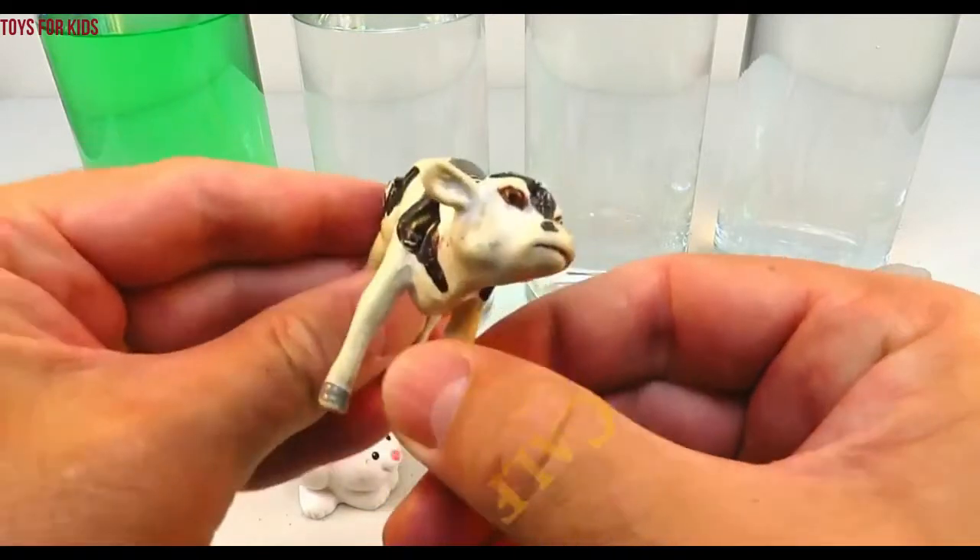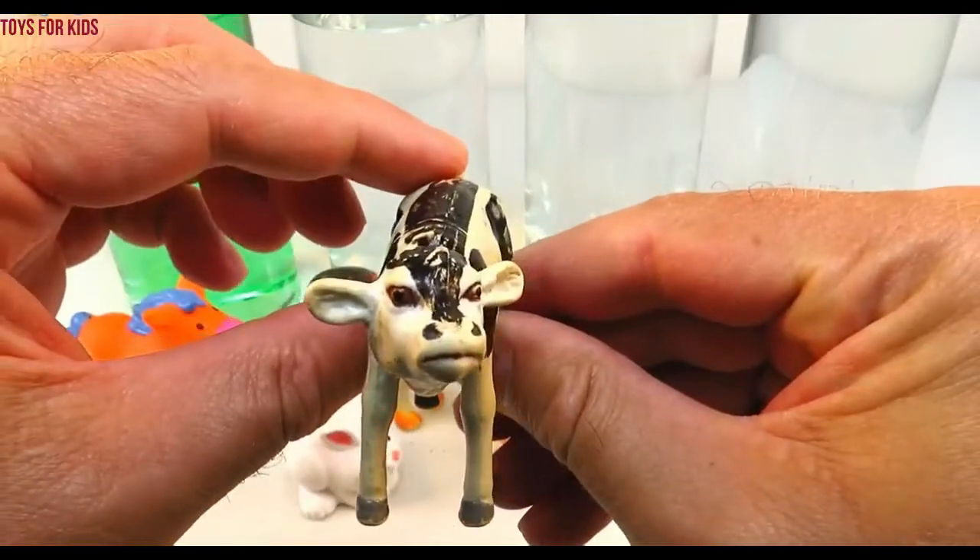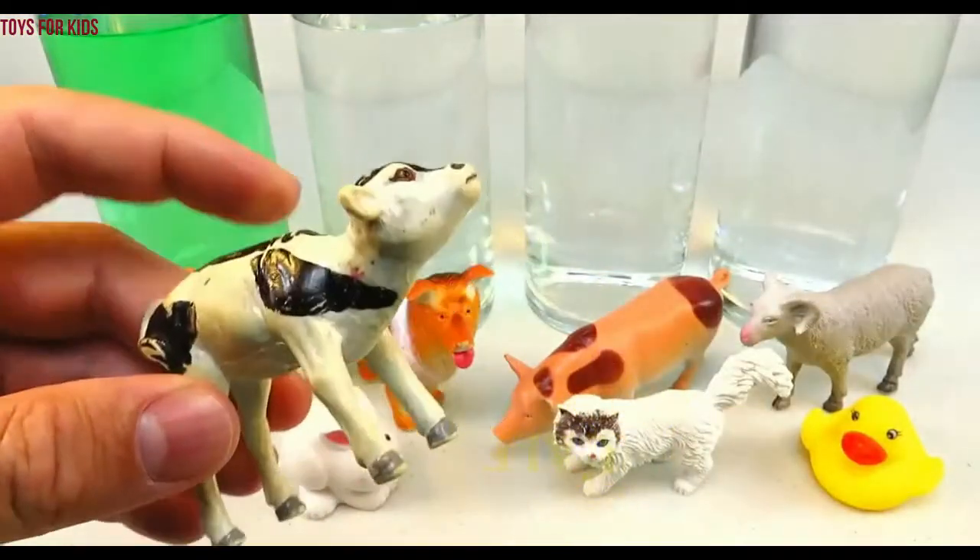Calf! A calf is a baby cow. Let's put the little calf in the green cylinder.